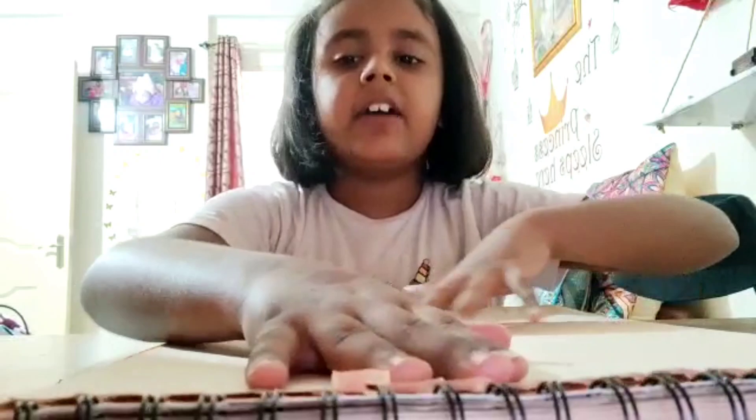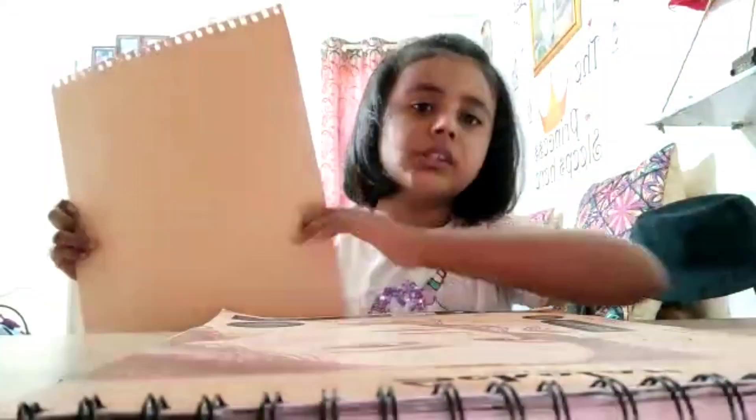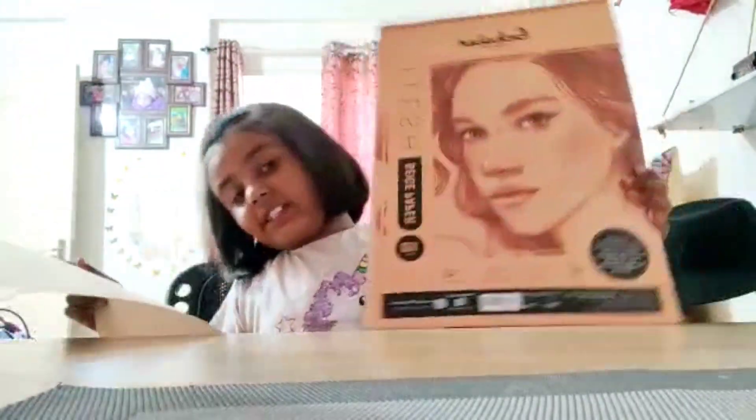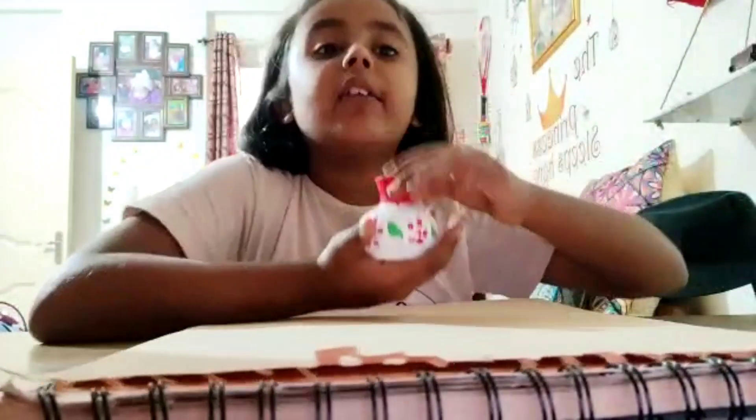We are gonna make a flower pot. If you want to use paper, you can take one page from it, or if you don't have that, you can use any page you want. So today I'm gonna draw a flower pot — this is the flower pot we are going to draw.